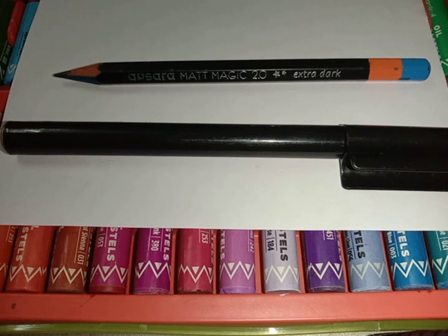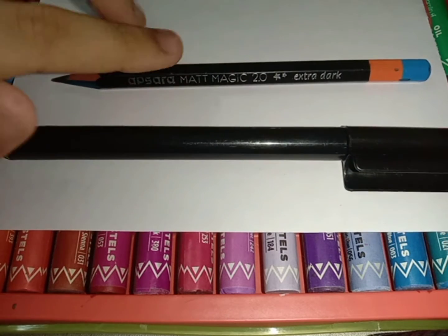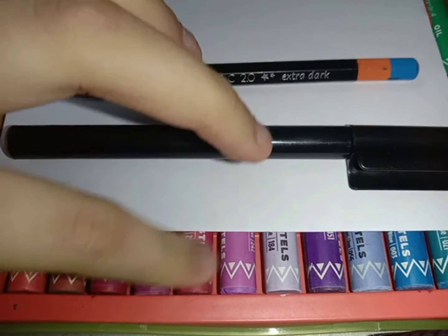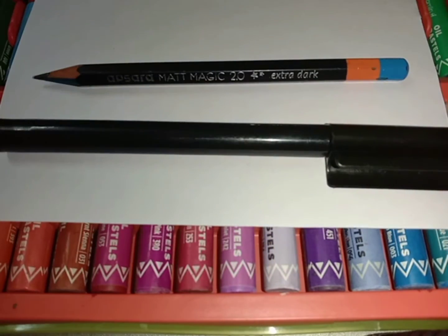Hello guys, welcome back to my channel. Today I'm going to draw a girl playing football. The materials we need are a white plain paper, a pencil, a sketch pen. You can use any colors — I'm using Cameline oil pastels. So let's start.